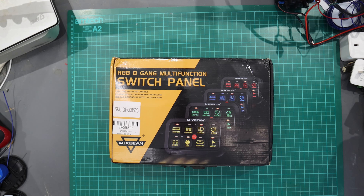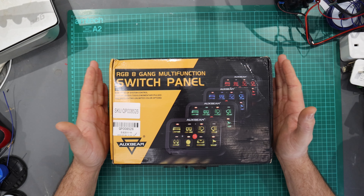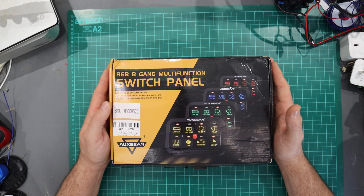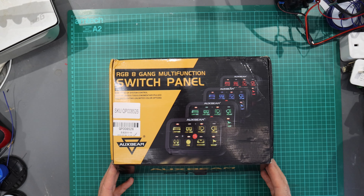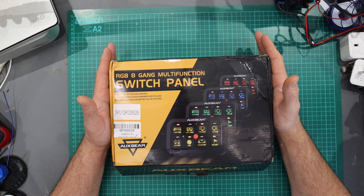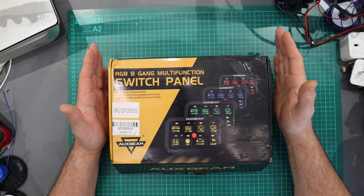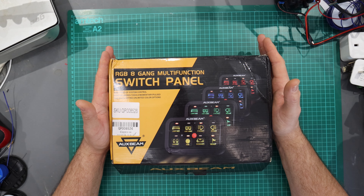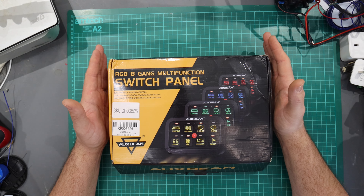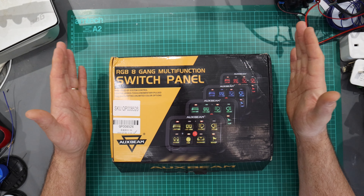Hi guys and welcome back to the channel, my name is Adam and today we're going to be looking at Auxbeam products. This is the first one that's been sent to me by the guys at Auxbeam — they wanted me to review it and give my honest opinion. Although they've sent me this, I'm under no obligation to say it's a fantastic product; it's literally coming from my own mouth.